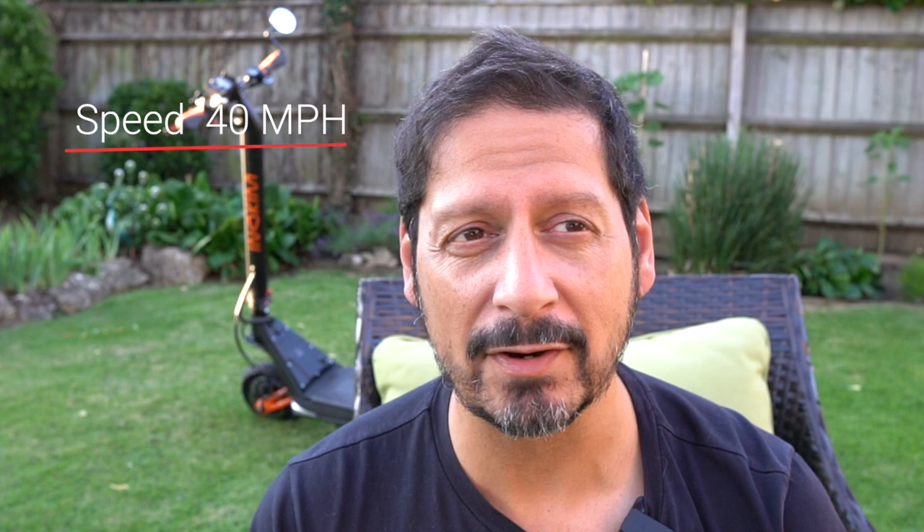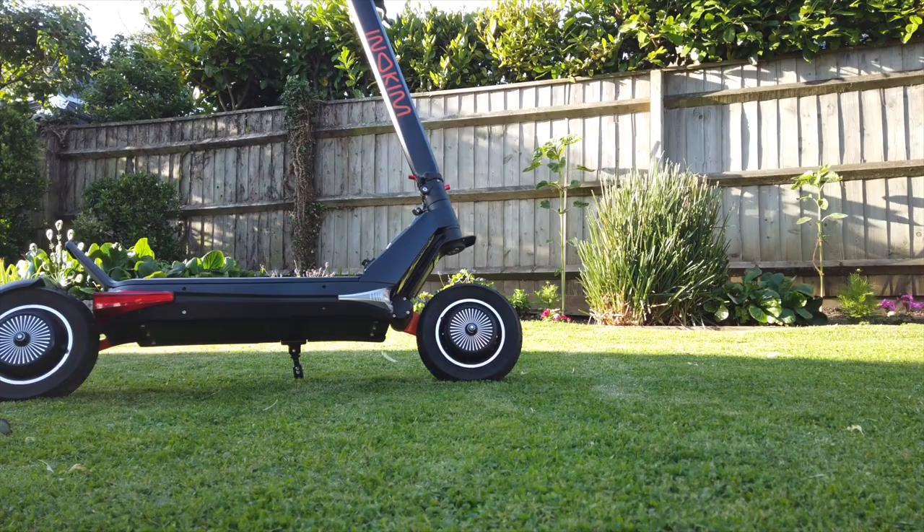That's faster than a moped, and all that power is delivered by two - yes, two, that's plural - two thousand watt motors, one in each wheel. That's amazing. I'm out in the garden here on a Sunday afternoon, quite pleasant. Anyway, yeah - 40 miles an hour and a range of 62 miles. That is pretty usable.